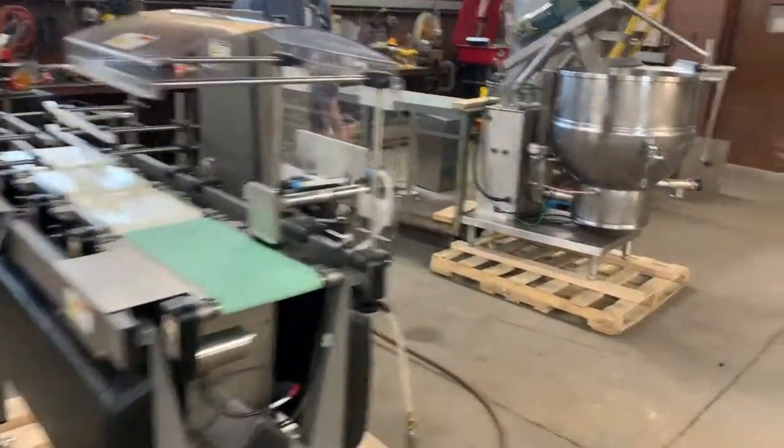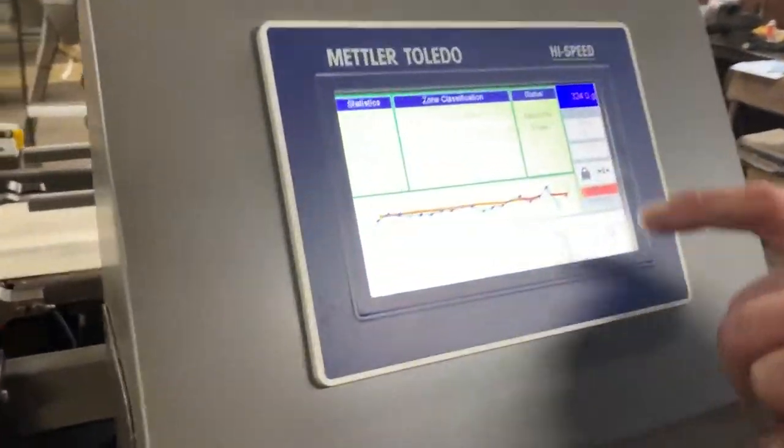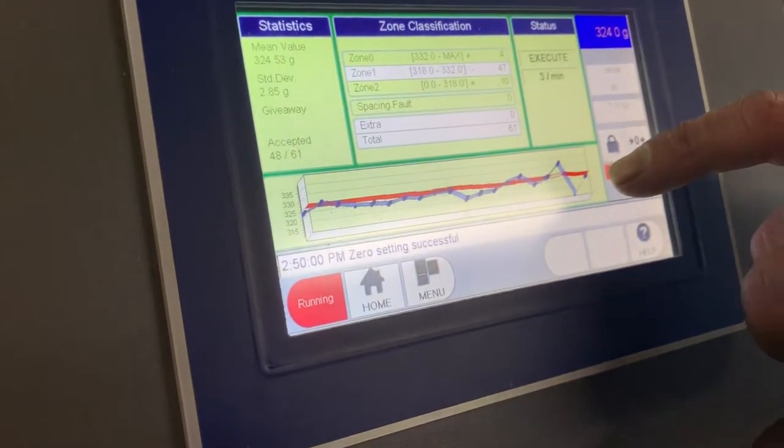Very good. It gives you a readout of everything on the screen — there's the overweight package, there's the underweight package, there's the good package.